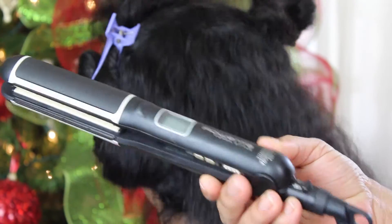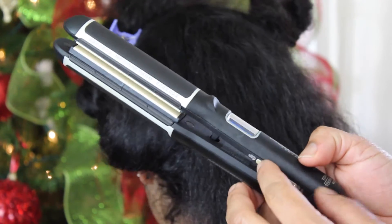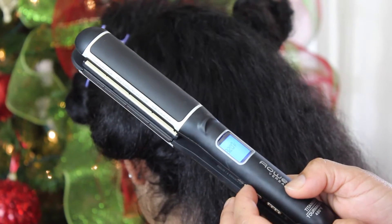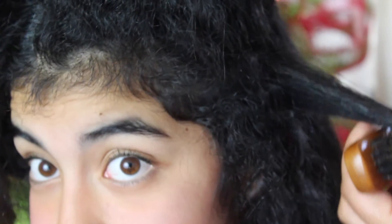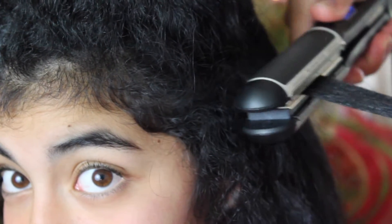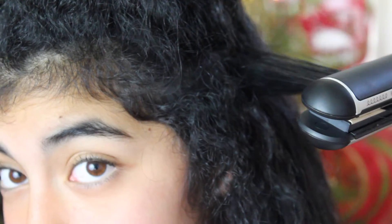I set the straightener to 340 degrees and then the straightening process begins. As you can tell, I'm using very tiny little sections, because if I grab big sections then none of my hair will straighten, and that's not what I want.